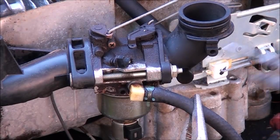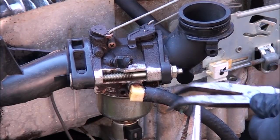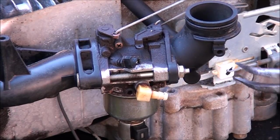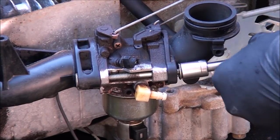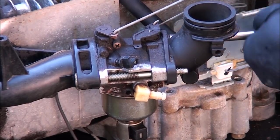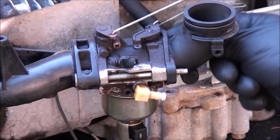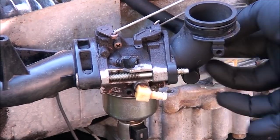I already have the fuel line clamped. I'm going to go ahead and take it off. The carburetor is actually leaking from this inlet too, so I'm going to have to replace that as well. 7/16 on each side. Your breather hose is connected back here as well — you can just pull it off.